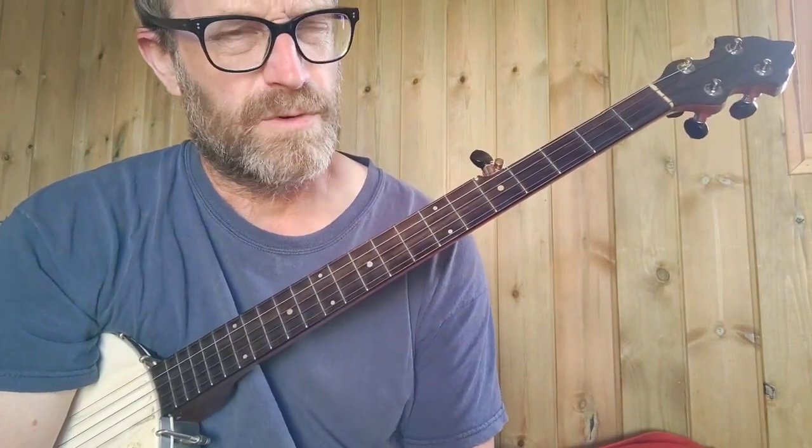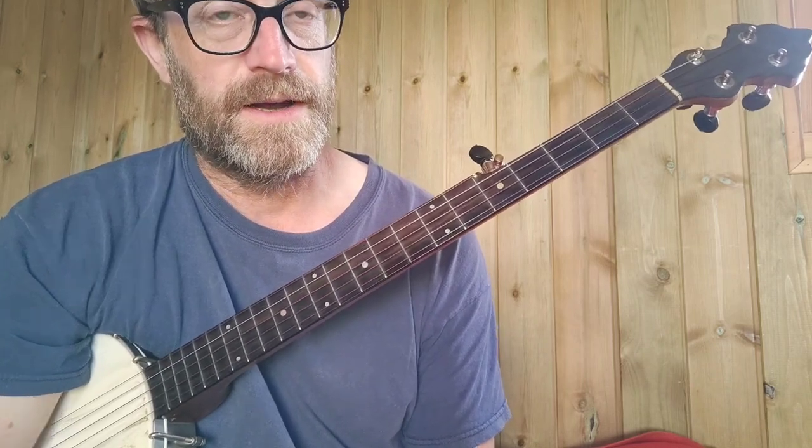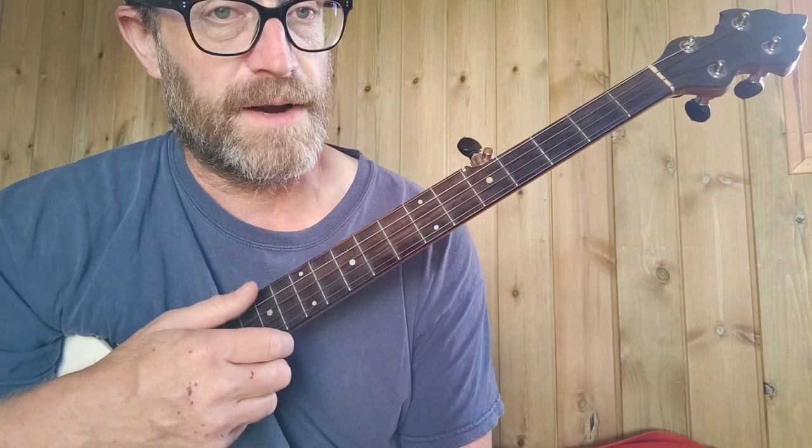Hi, I'm going to do a quick walkthrough — or maybe a slow walkthrough, because it's quite complicated. The tune is Niall Gao's Lament on the Death of His Second Wife. And it is Niall, not Neil — N-I-E-L, not N-E-I-L. I've only just found that out.